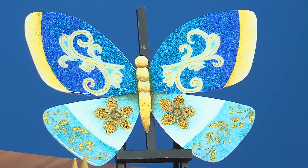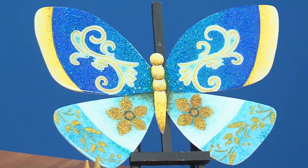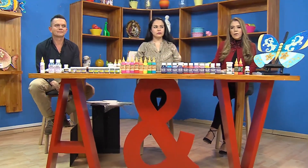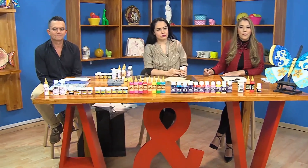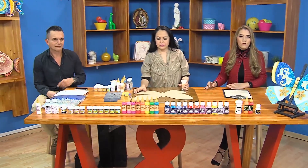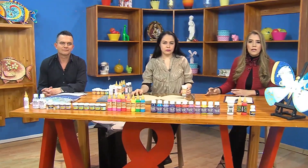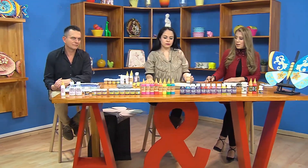Vamos a trabajar todo tipo de escarchas que nos ha traído Juan Manuel y Mónica en este proyecto tan bonito. Van a dar unos visos y colores absolutamente hermosos y se ven muy naturales. Esto es lo que vamos a aprender esta tarde: manejar todos estos productos novedosos. Los podemos trabajar en muchas superficies, no solamente en madera, también en vidrio, cartón y tela. Hoy lo trabajamos en madera.